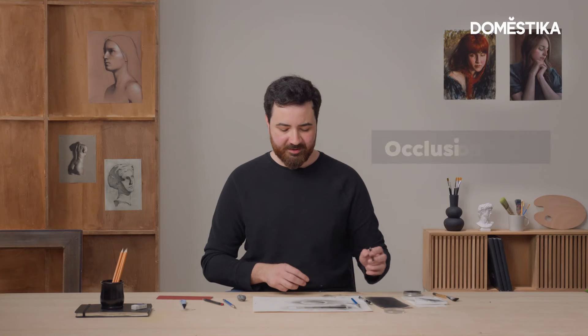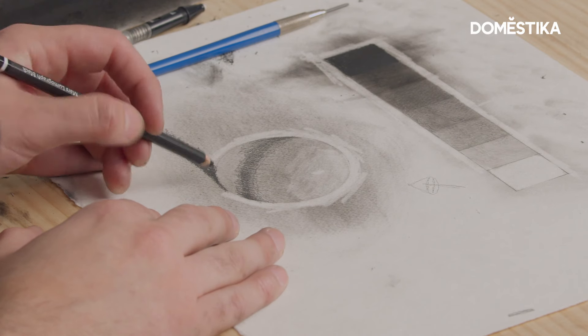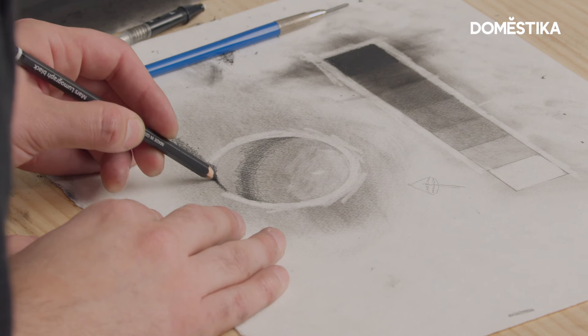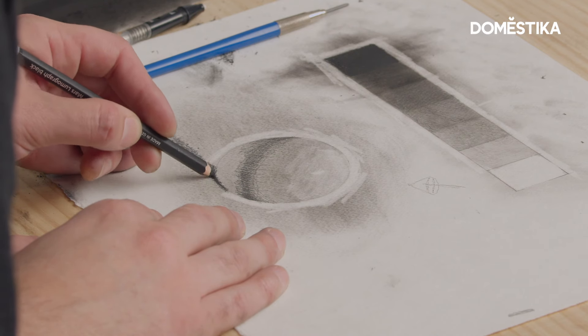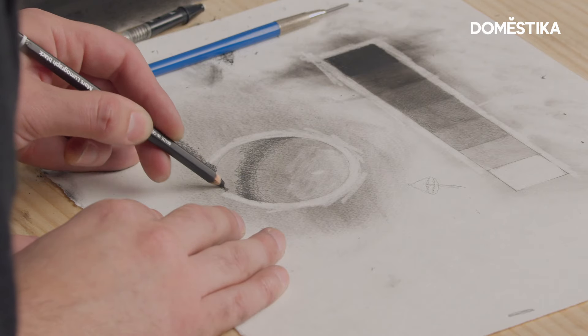My darkest dark is actually gonna be something called occlusion shadow. In some areas — for instance right where the sphere would be sitting on top of a table — there's just almost no light. I want to put that there so I can really see what the full range of values is for the sphere.